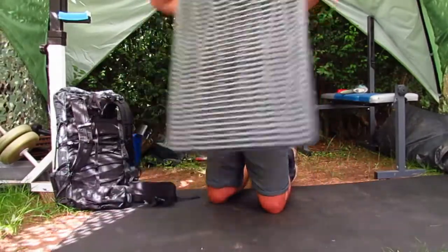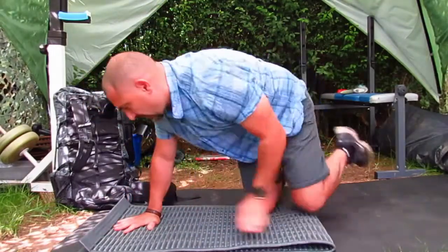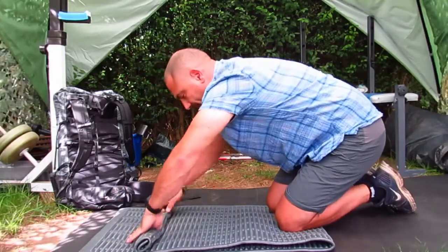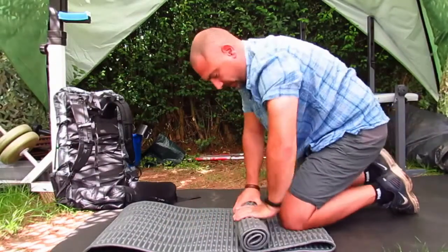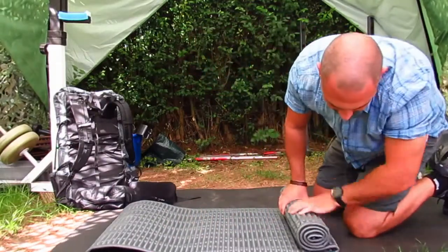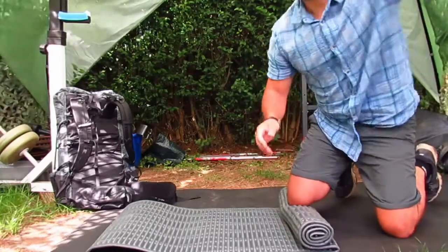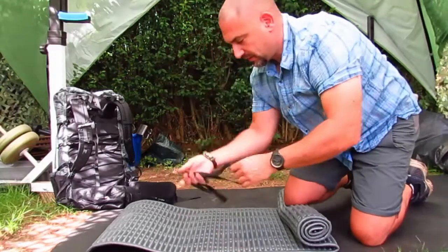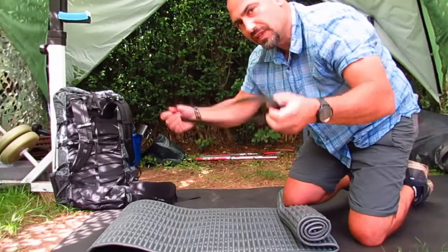Make sure your ends are even. Then you're going to roll it up tightly — make sure the first scroll rolls quite tight. Then you're going to take some strapping and tie it into a loop.